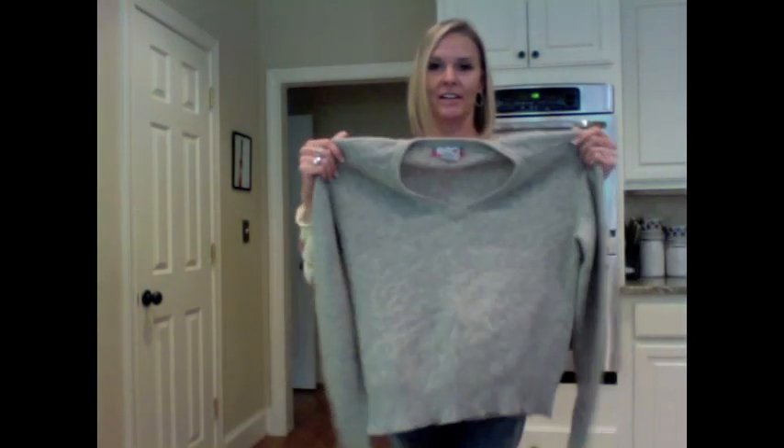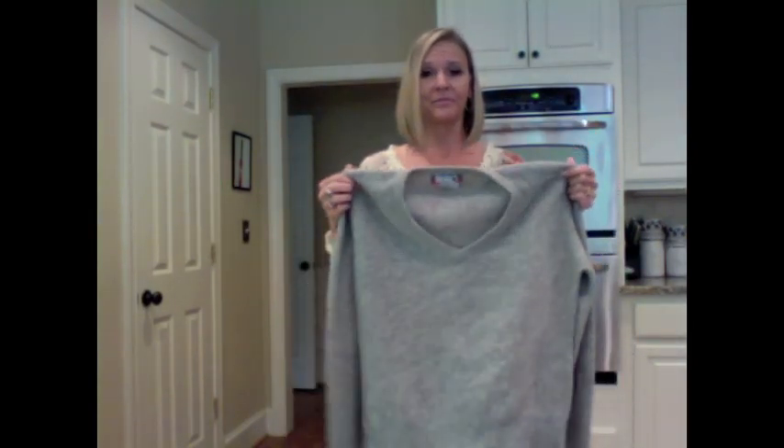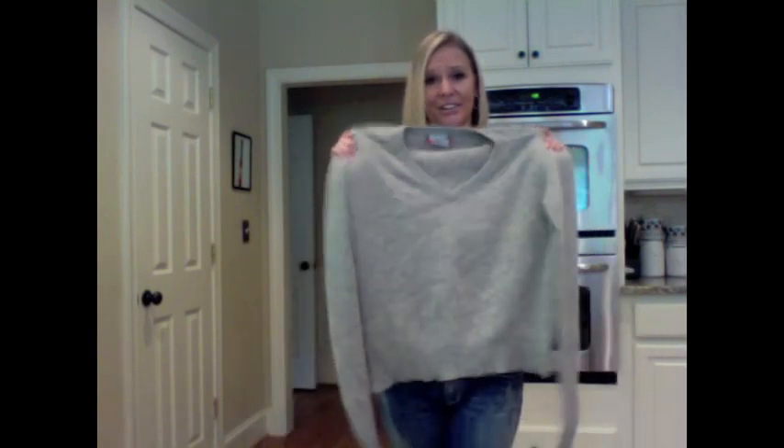I got a 100% cashmere sweater in great condition. This thing is so soft — I absolutely love it. And I got it for three bucks. I mean, how lucky did I get?